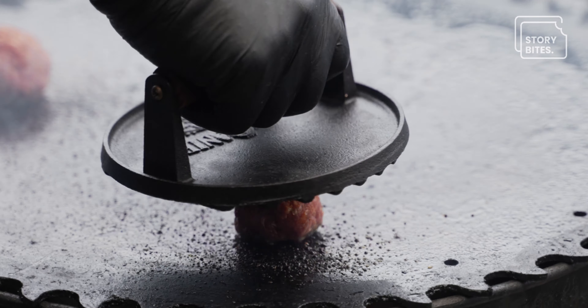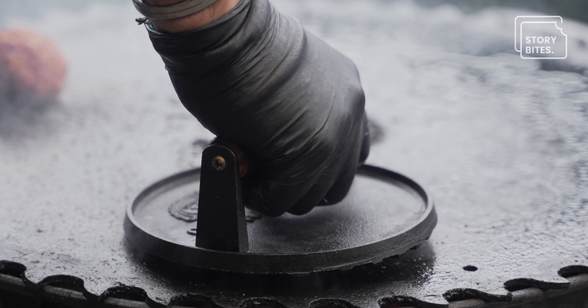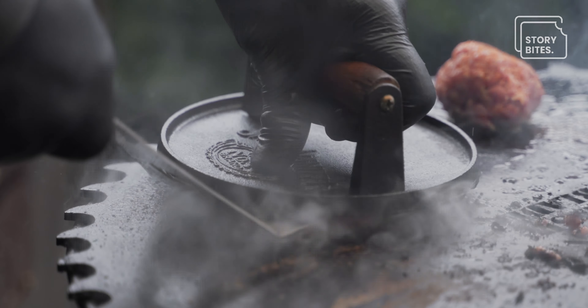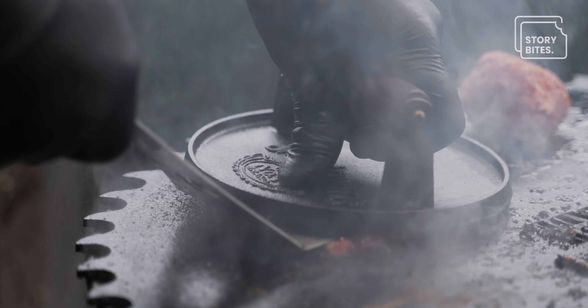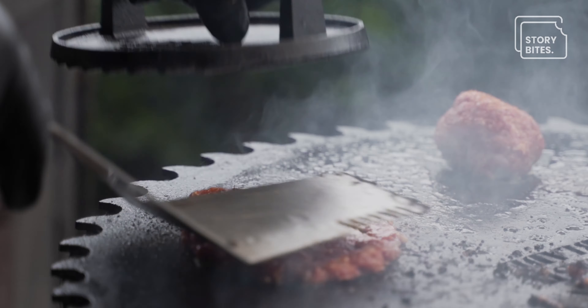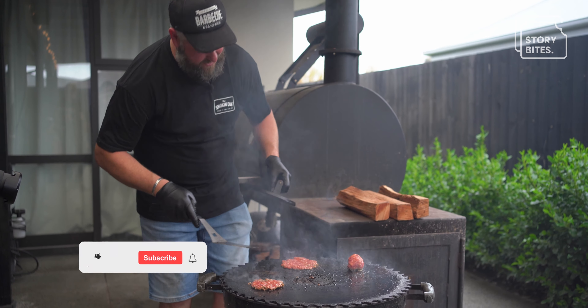We left it for about 30 seconds, and now we'll give it a really good smash down. We want to press that down quite firmly and get it as flat as we can.